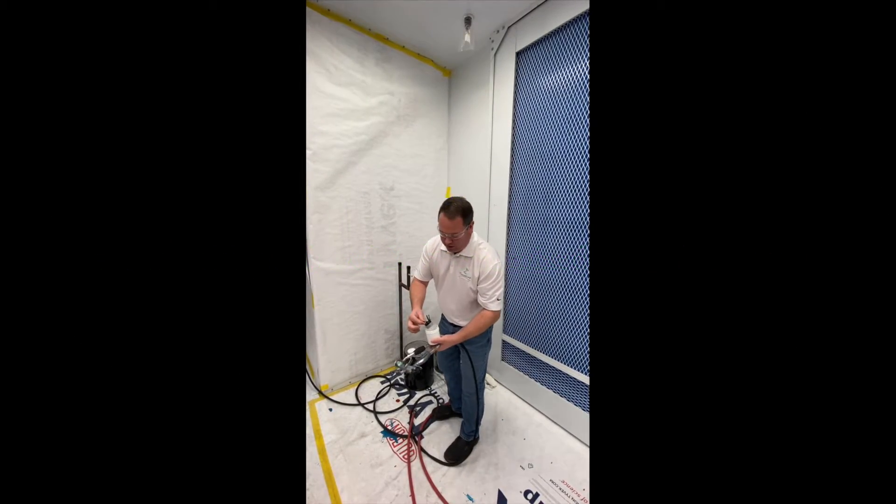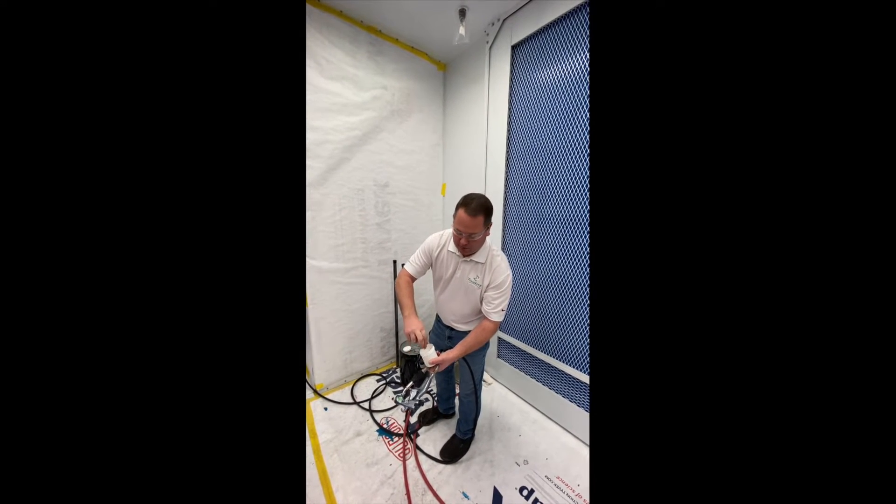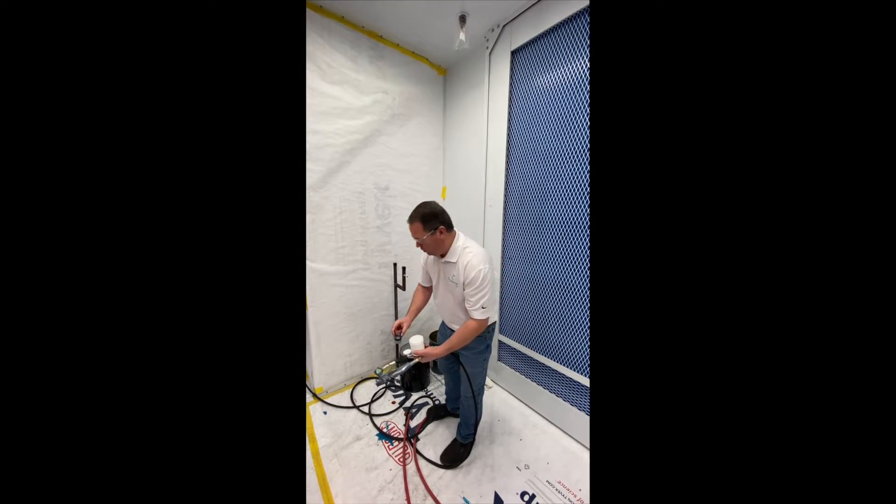I keep the air cap and tip in a little can of flushing solvent. In this case that is three parts water and one part fuel sun salt.